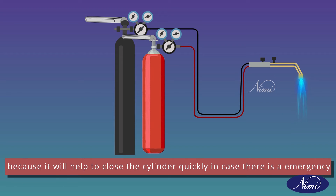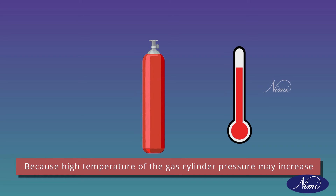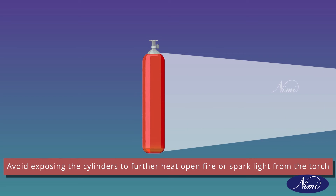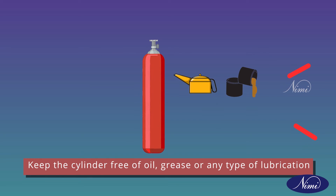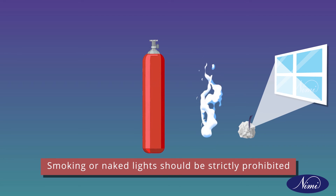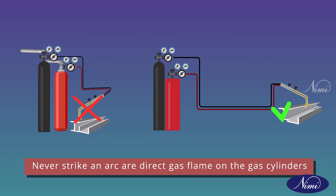Keep the cylinder key in place because it will help to close the cylinder quickly in case of an emergency. Keep the gas cylinders away from exposed high temperatures, because high temperatures can increase the cylinder's pressure. Avoid exposing the cylinders to further heat, open fire, or spark light from the torch. Keep the cylinders free of oil, grease, or any type of lubrication. Smoking or naked light should be strictly prohibited near gas cylinders. Never strike an arc or direct a gas flame on the gas cylinders.